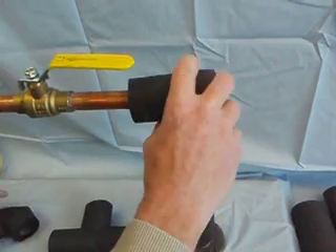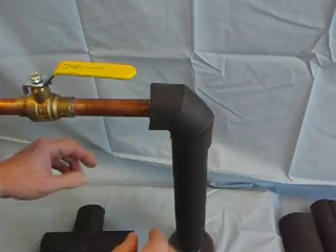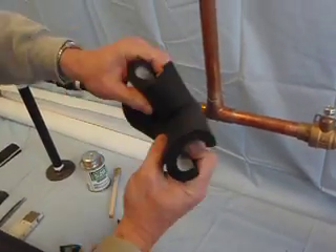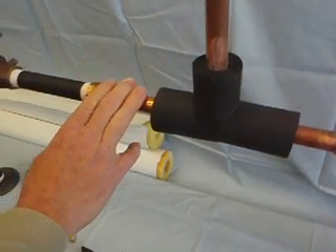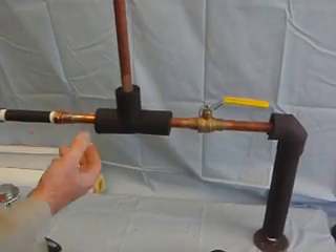It would be a two-piece, that would be the three-piece, and then the three-piece tee is slit in the back and installed like so. And that's how we would make a fitting on copper tubing for sizes larger than three-quarter inches. And that's all there is to it.